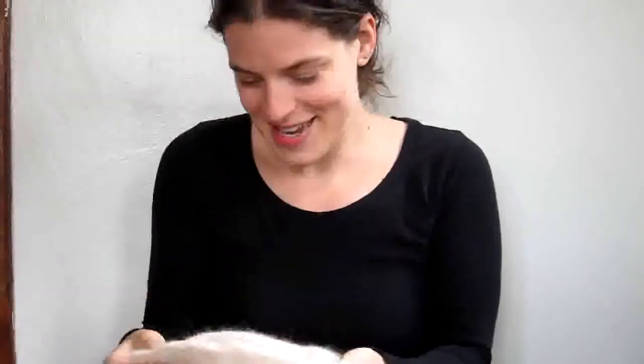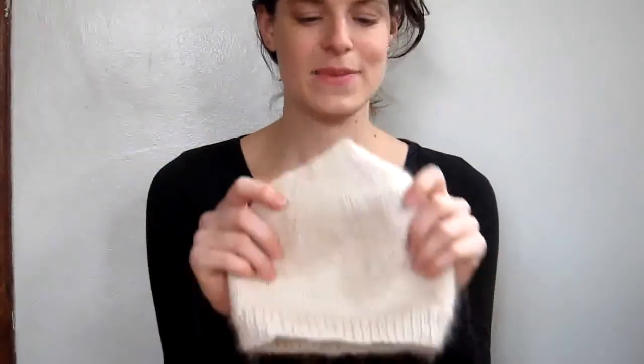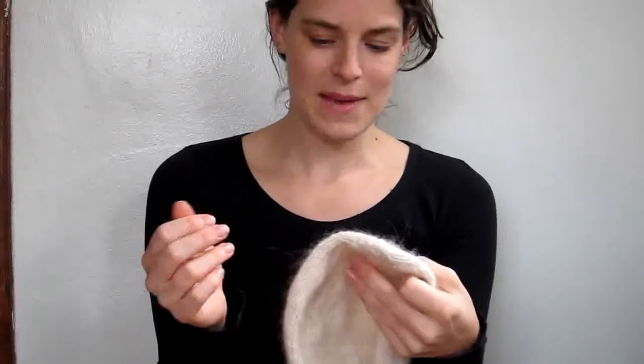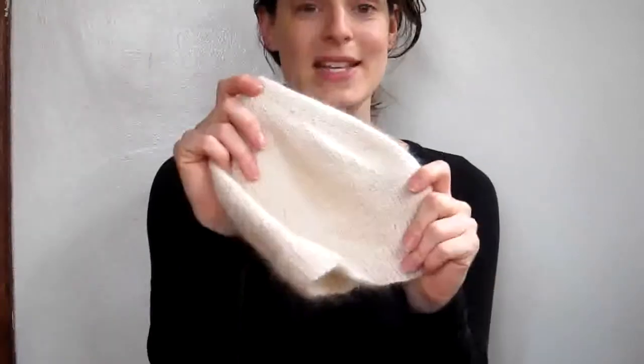Oh, the box gets so exciting! This guy I just made — I call it my gnome hat because it has this little point. It's some random Angora-ish blend yarn someone gave me — didn't have a label on it. I just wanted something easy to do. I got this little point at the top by doing one decrease round and then one plain round and keeping that going, which gives this really cute little point. It's fuzzy, and he just got off the needles like a week or two ago.